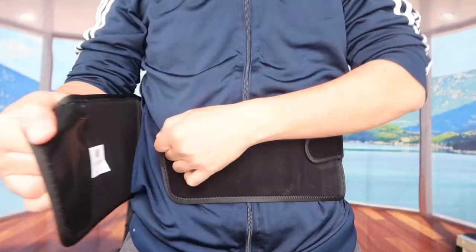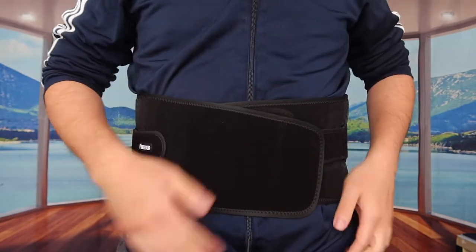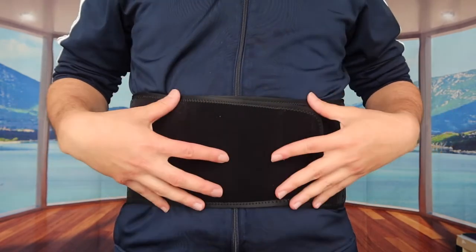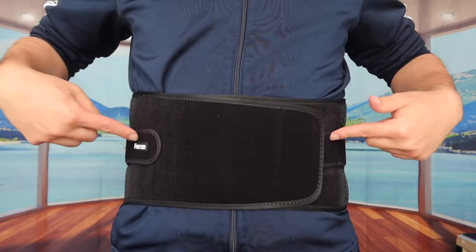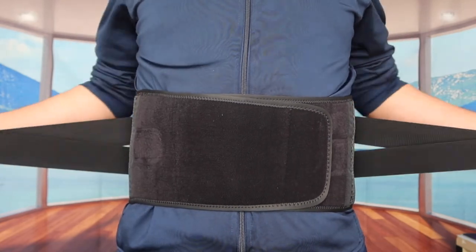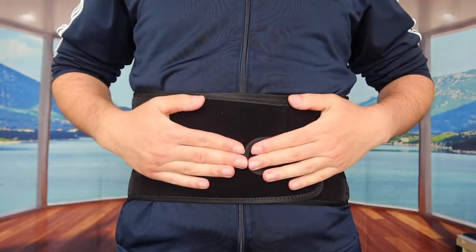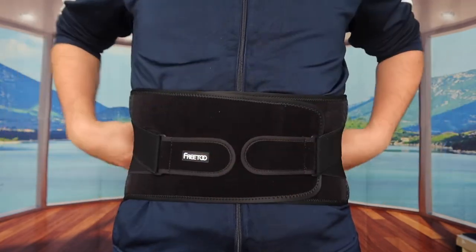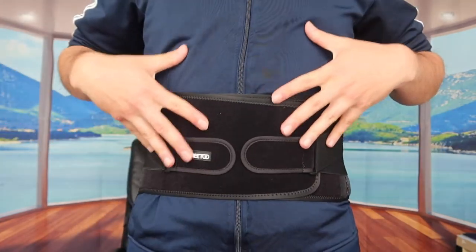So I'll open it up, put it behind my back, and just drop it in like this. That should be good right there as a first fit. But if you want it even tighter, you have these two strap parts — if I pull them out and stretch them, I can make it tighter so I get even more support for both the front and the back part.